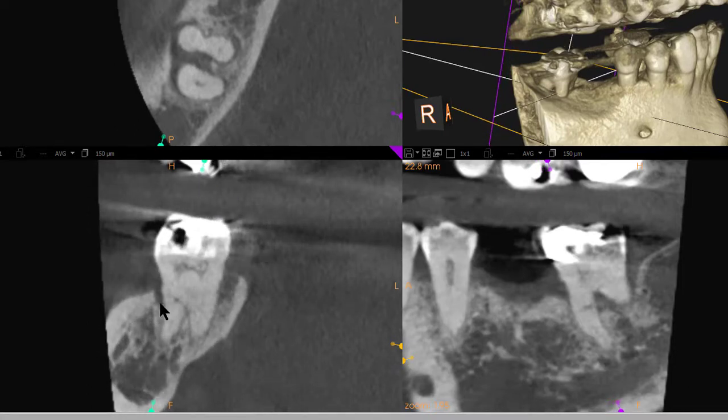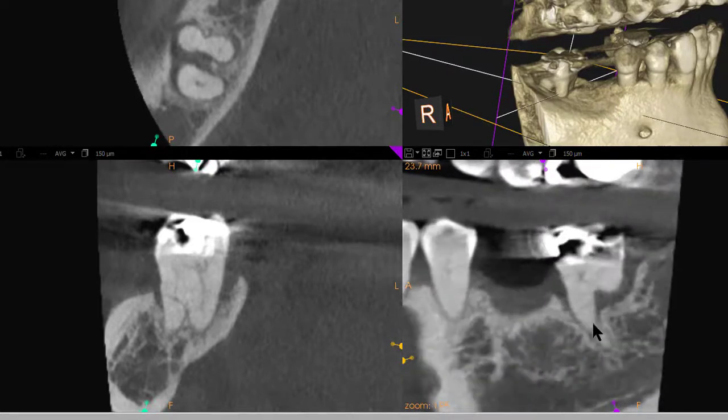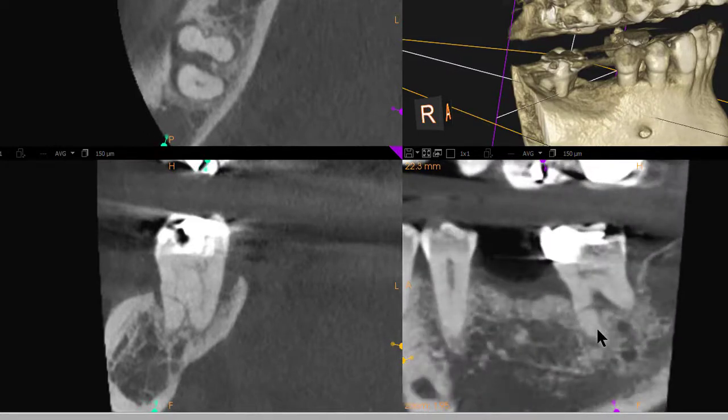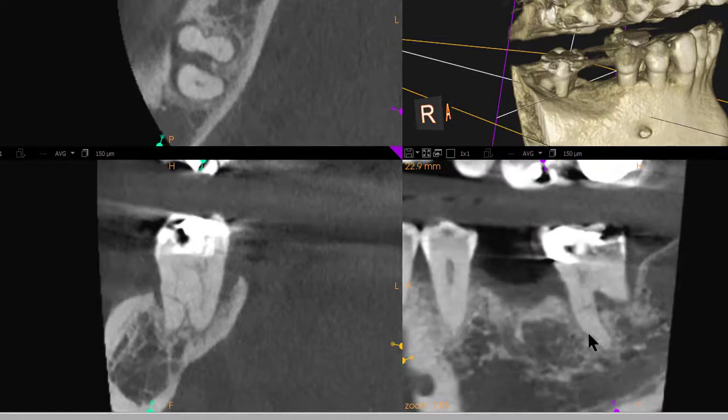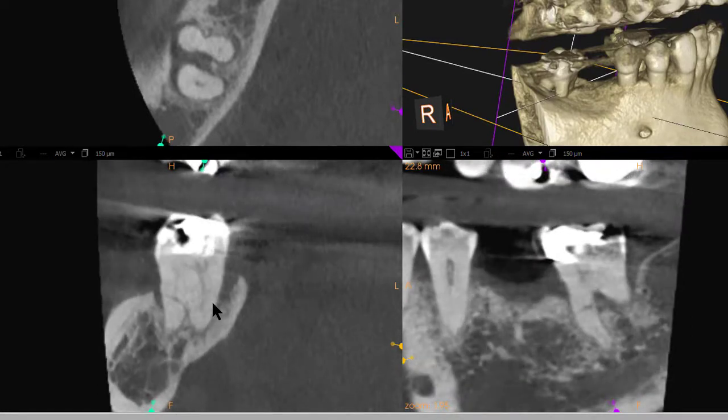we see what appears to be kind of an oblique to horizontal crack on the mesial root. It shows up in both the coronal and the sagittal views. So I believe that this tooth is cracked — that's my concern.